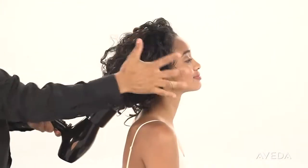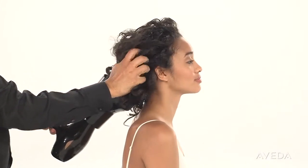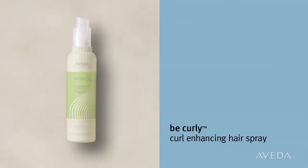Finger style gently, keeping friction to a minimum until you have a shape and style you love. Finish your look and hold your style with Be Curly Curl Enhancing Hairspray. Spray 10 to 12 inches from damp, or in this case dry hair, to lock in perfect curls and fight frizz all day.